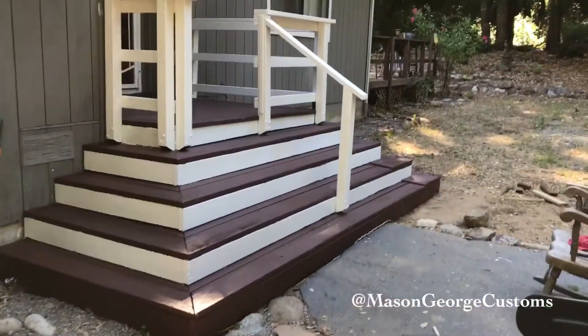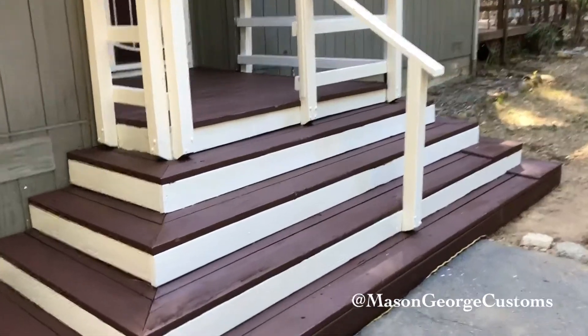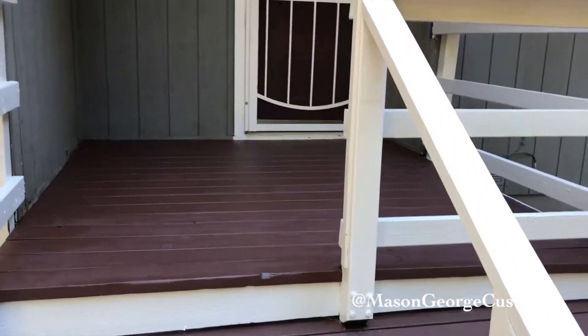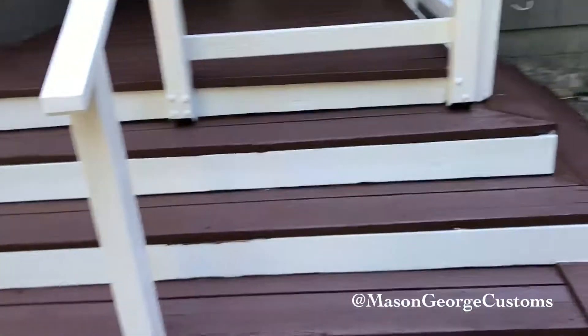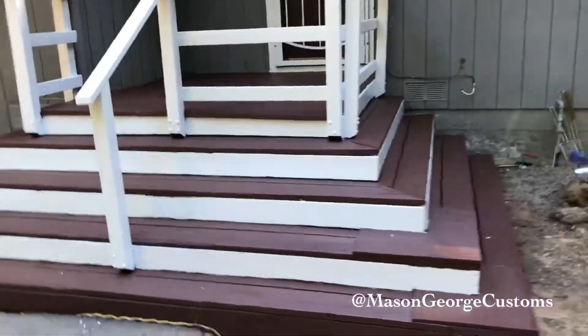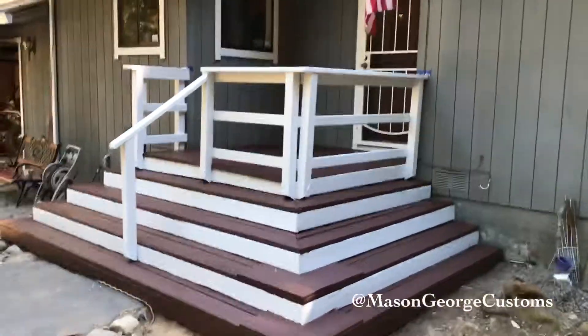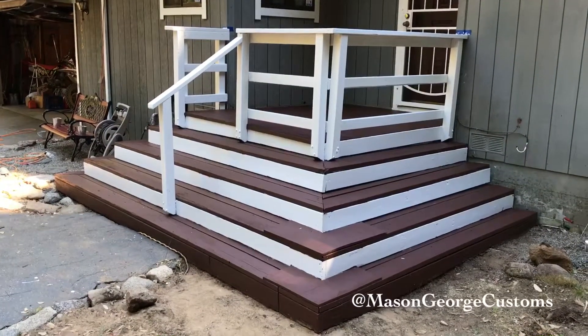It took almost all day, but we got her done, and I'm pretty happy with how it looks. It was a pain in the ass — a lot of tape, probably a whole roll. But it turned out pretty great.